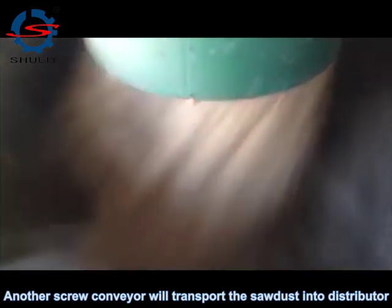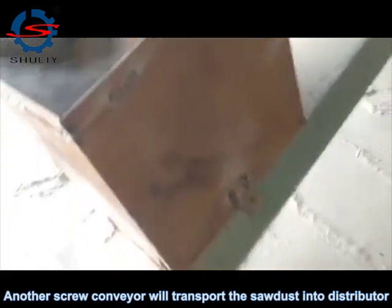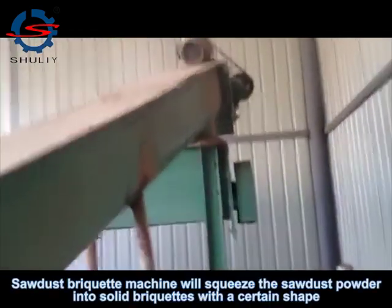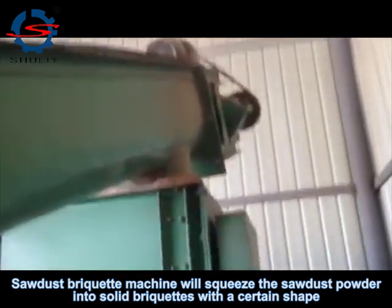Another screw conveyor will transport the sawdust into the distributor. The distributor will dispense the sawdust into the sawdust briquette machine.